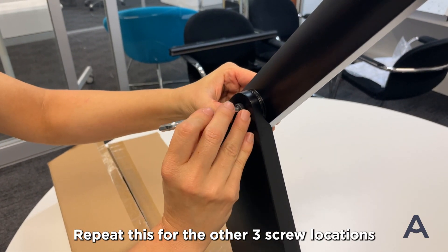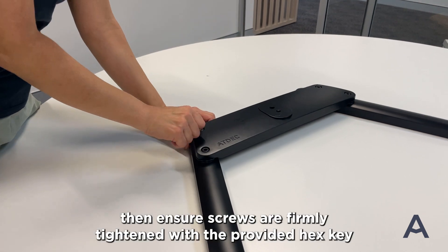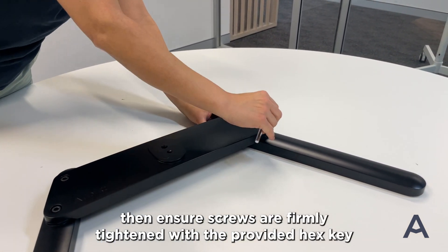Repeat this for the other three screw locations, then ensure screws are firmly tightened with the provided hex key.